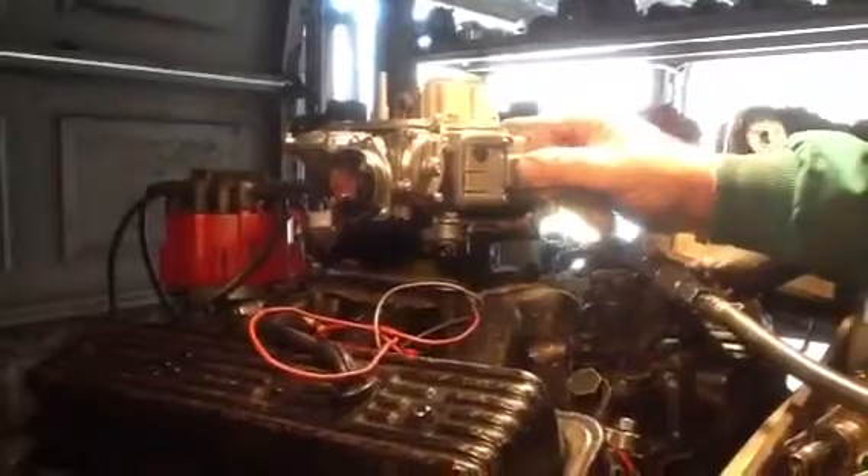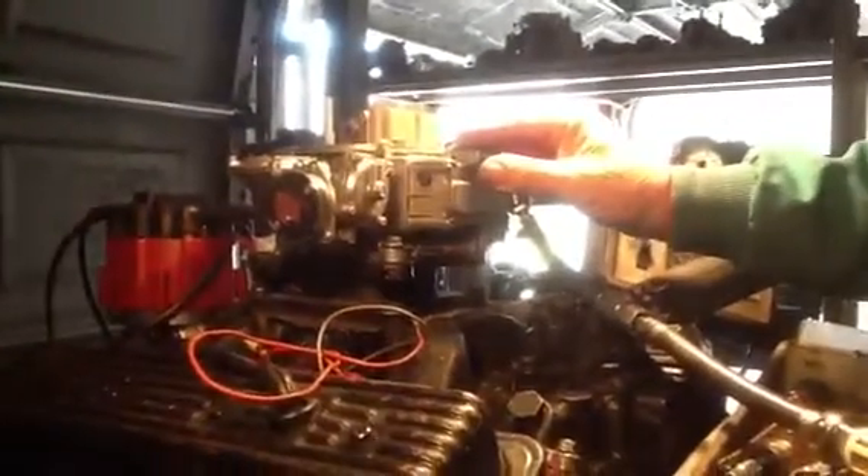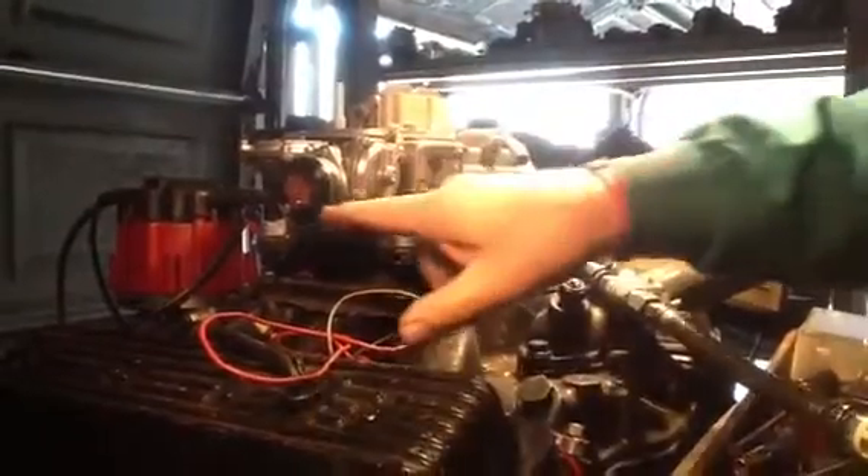These things have a rubber tube that goes over to your canister — looks like a coffee can with charcoal in it. This is supposed to filter the pollution going into the air. It's also got an electric choke.